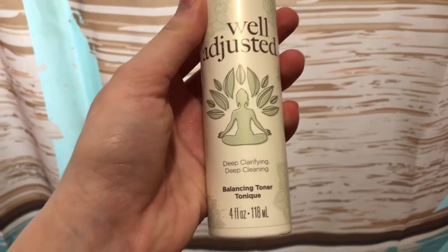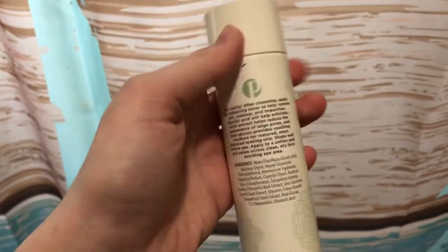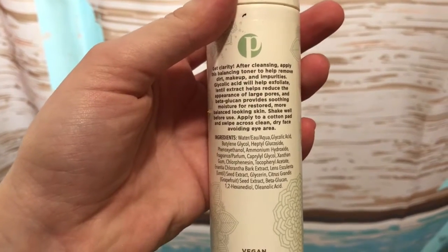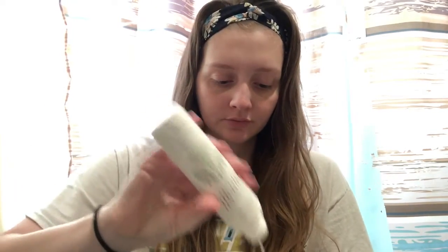The first product I'm using is Well Adjusted from Perfectly Posh. It's a toner, so basically I'm going to exfoliate my face with this before I apply a face mask. I am just putting the toner on a washcloth so that it helps exfoliate, since a washcloth is textured.